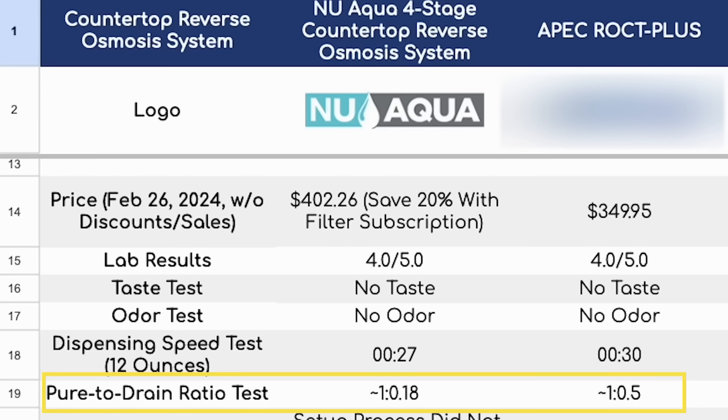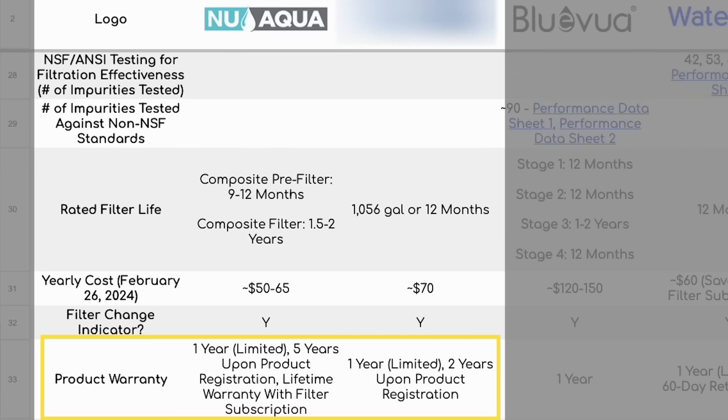Regarding pure-to-drain ratio, in our testing the new Aqua wasted the lowest amount of water with only about 0.18 gallons wasted per one gallon of filtered water. The APEC wasted about half a gallon for each gallon filtered. Warranty is one year limited but extendable upon product registration — which might be a good thing because a few customers complained about the APEC ROCT+ malfunctioning. As for the new Aqua, we read about some people being pretty disappointed in customer service, particularly when it came to claiming warranty and cancelling their filter subscription service.